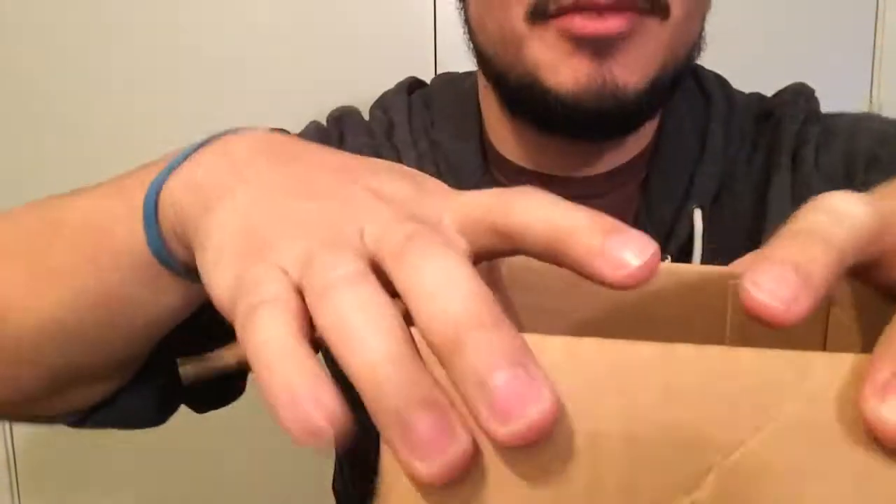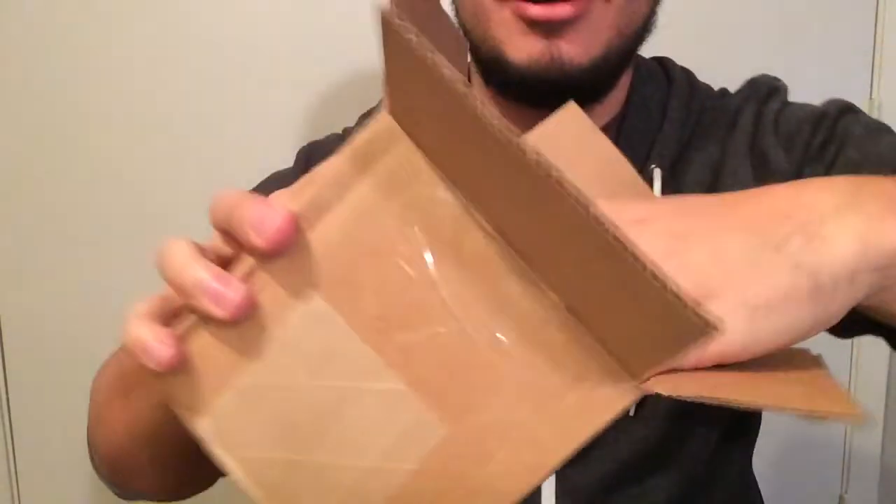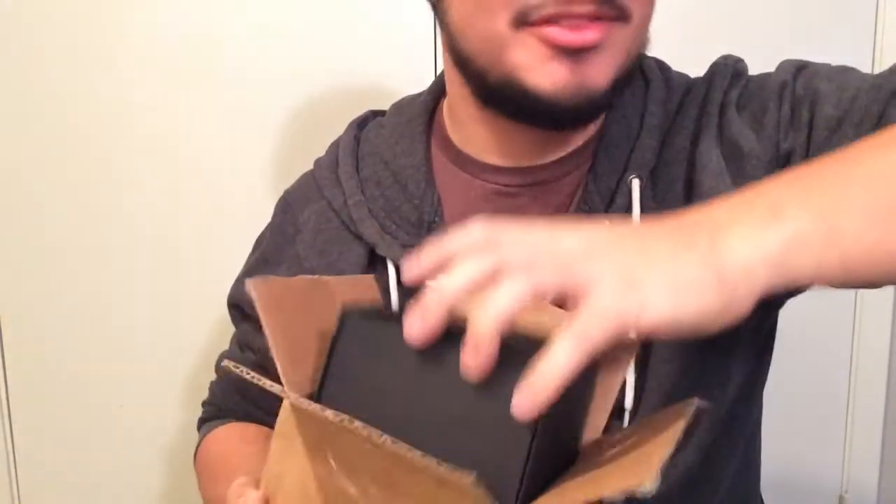What's going on people? It's been a while, but I've got my Watch Gang watch for the month of January. I already opened it, had to check it out. This is the good old watch reveal.